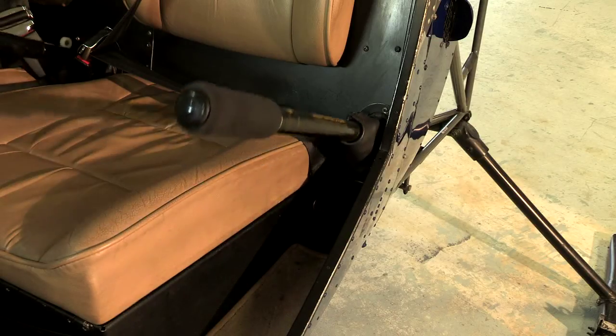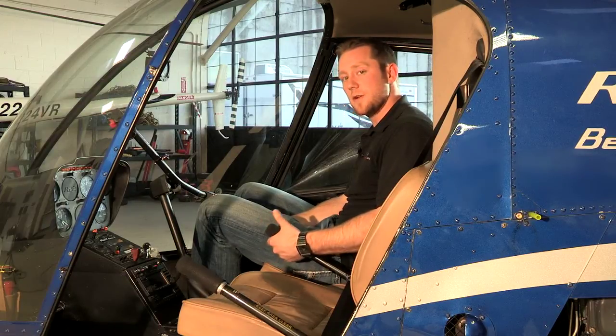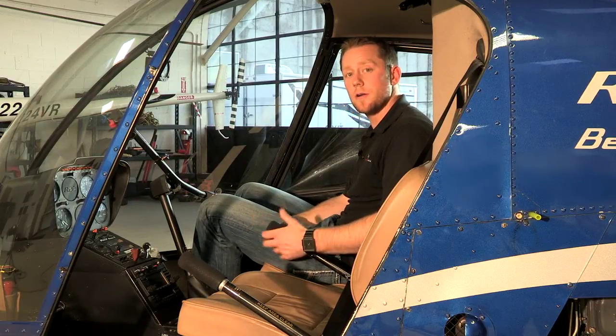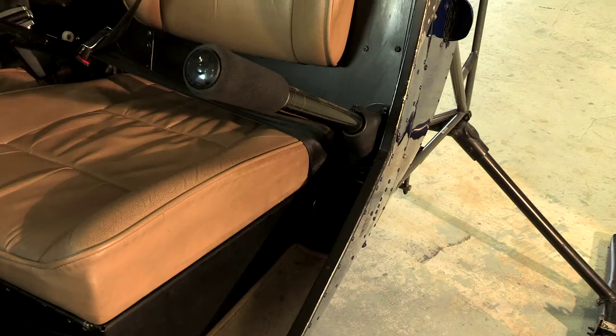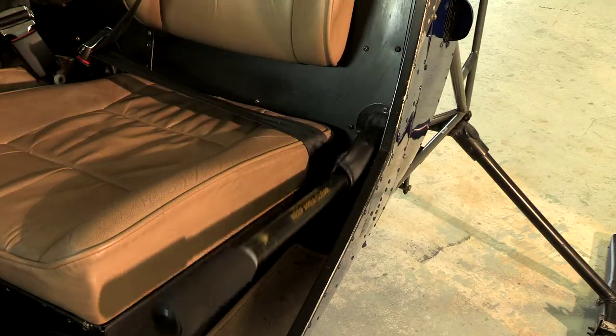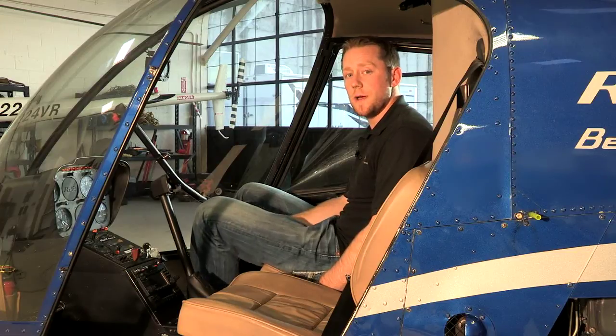As I change that pitch angle on my blade it's also going to create more or less torque on my engine. As I increase that pitch angle my engine has to work harder to keep my blades spinning at the same speed, so I'm going to increase the amount of torque that my engine is creating. As I lower that collective it's going to decrease the pitch angle, decreasing how hard my engine has to work, and I'm going to create less torque.